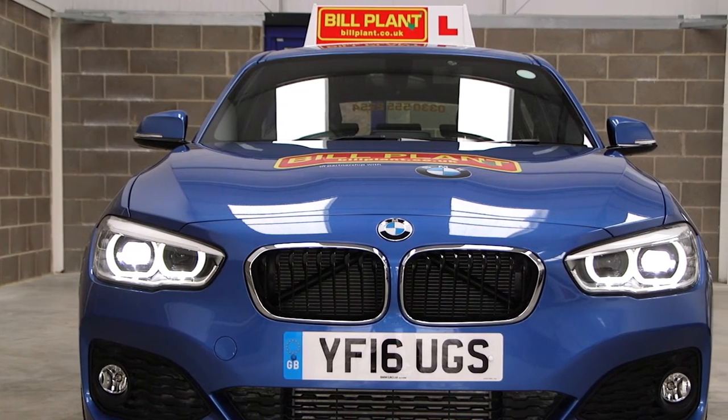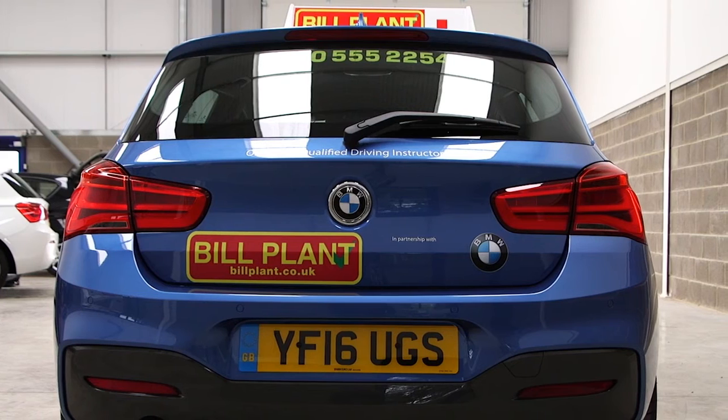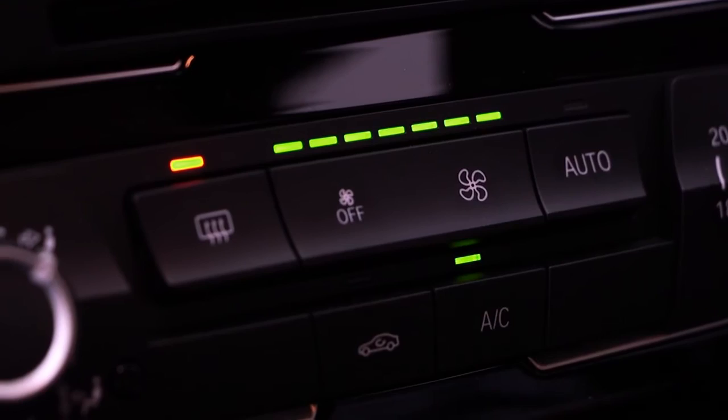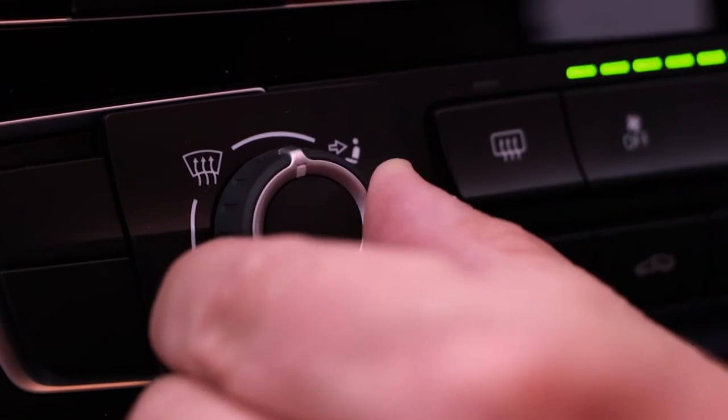Show me how you would set the demister controls to clear all of the windows effectively. This should include both front and rear screens. I would set all of the relevant controls including the fan, temperature, air direction and heated screen to clear the windscreen and windows.